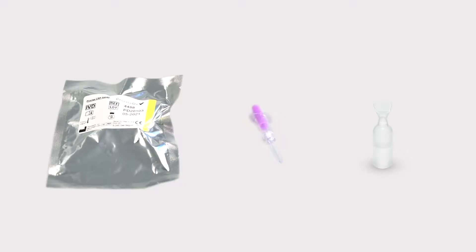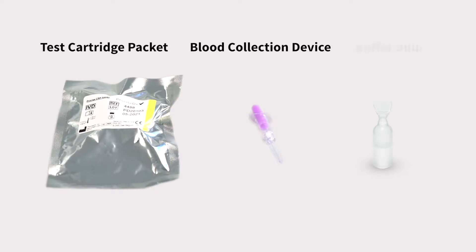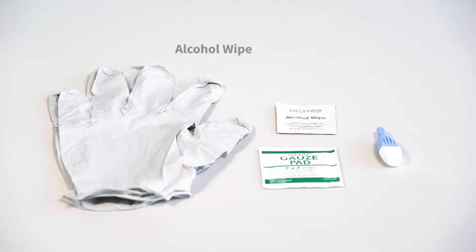The parts included with a Precise CRP assay are the test cartridge packet, blood collection device, and buffer bulb. Other items required are an alcohol wipe, clean gauze, lancet, and gloves.